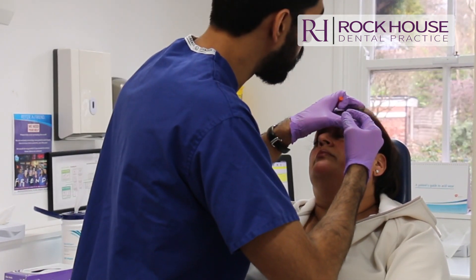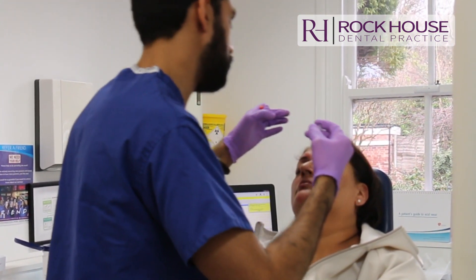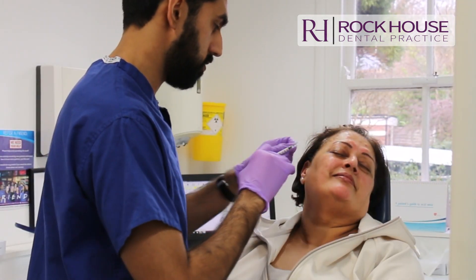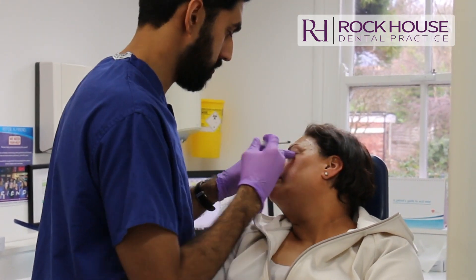So here it's really important to go as lateral as possible to avoid those spark eyes. And just smile for me and relax. So you're feeling for the orbital rim. Wonderful.